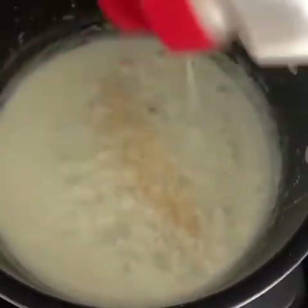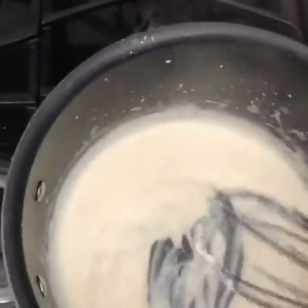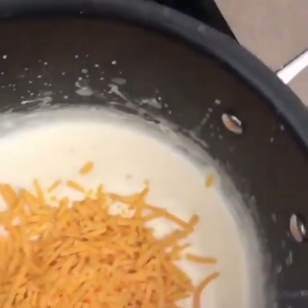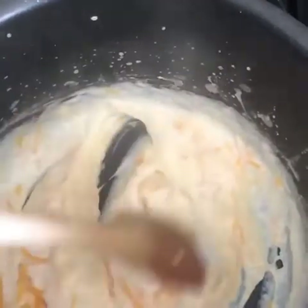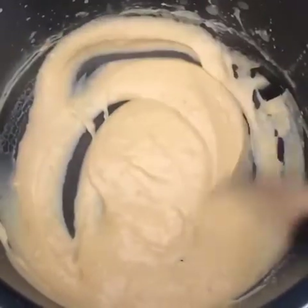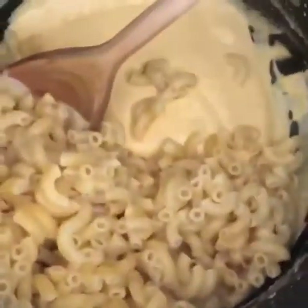Then the pasta. I'm going to add a little bit of garlic powder — see how thick the sauce has become. Then we'll add the cheddar, about a half cup to start. I went with a sharp cheddar just because I like the flavor better. We have our cheese sauce, looks really good, so I'm just going to add in our pasta.